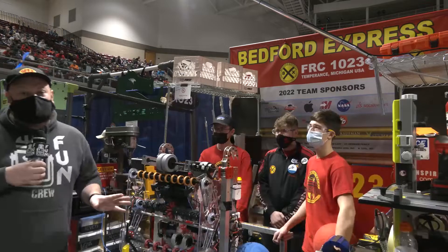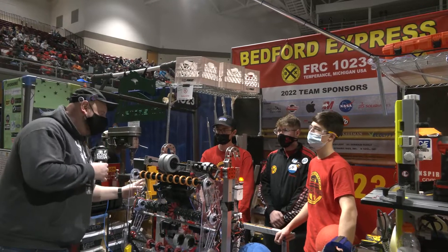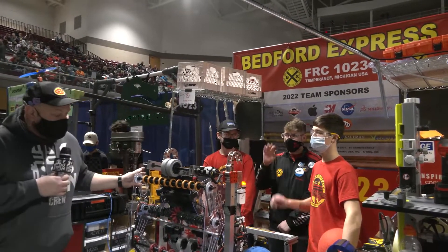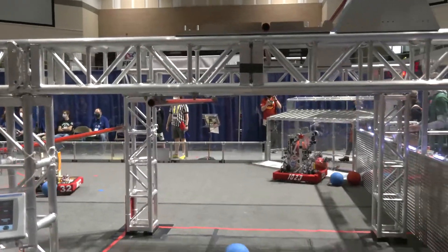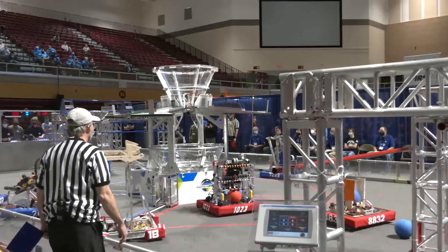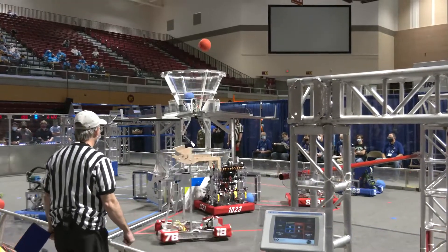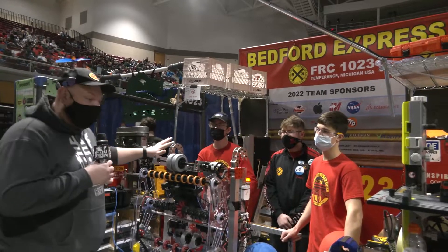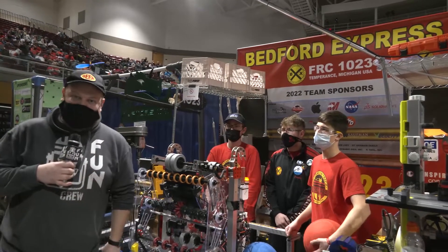Hey everybody, it's Tyler here at Calvin State University event checking the team on our 10-23 Bedford Express. I'm here with Josh, Gabe, and Brendan. I love the quickness that this robot has. Bedford Express is to me always known as quick cyclers, quick scorers, and they do such a great job going through the full cargo journey up into the climber. All this and more coming up here on Behind the Bumpers.